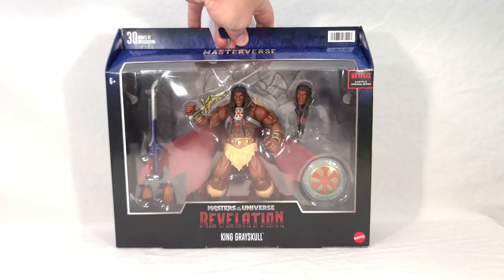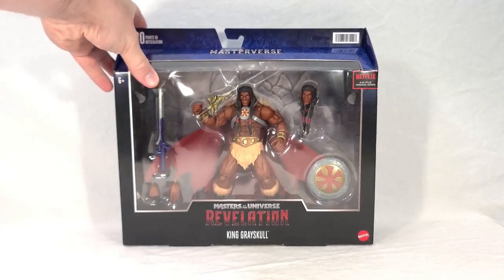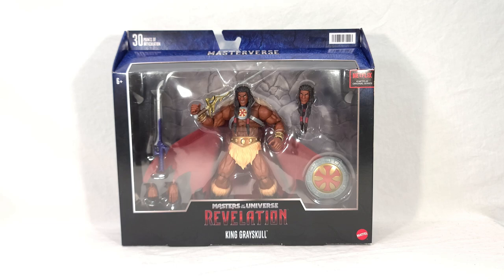The packaging looks great. I think the artwork is very, very well done. I love the sunset effect permeating everything there. Really like it. But now it's time to open this thing up and play with the figure inside.